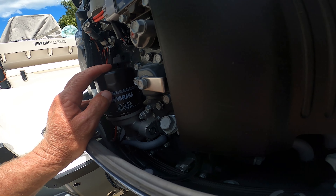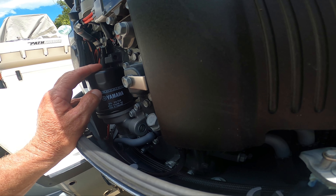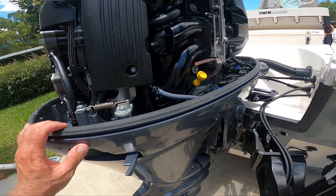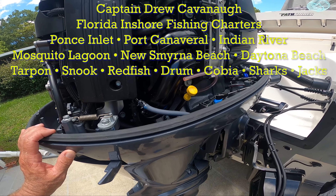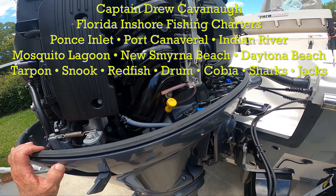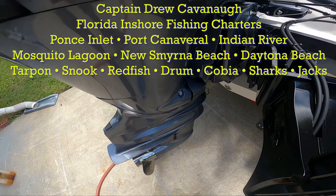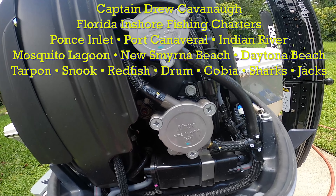Now we're going to add the oil — I believe like 4.5 quarts, 4.3, 4.8 — I just like to do it to where it comes to the dipstick. Like I've said in all my videos, this is a good time to inspect your engine every time the cowling's off. Just look at it, lube it up if you need to. Don't forget to raise your engine back up when you're done. Put it in lock, turn the engine off — I use a kill switch.